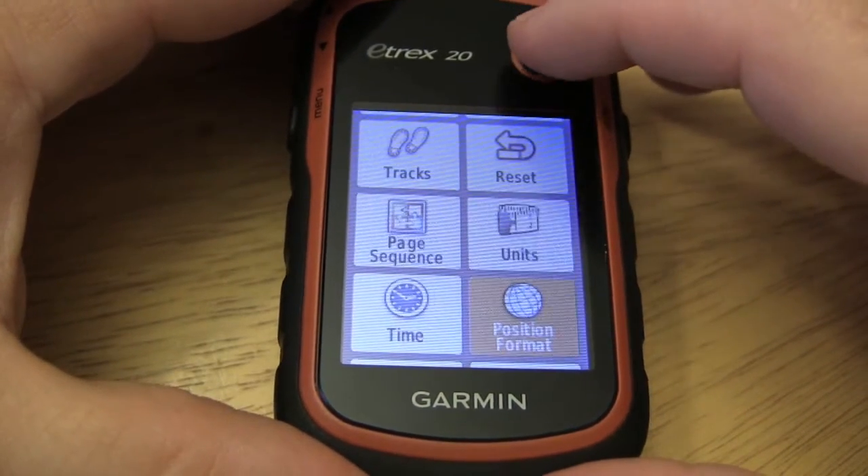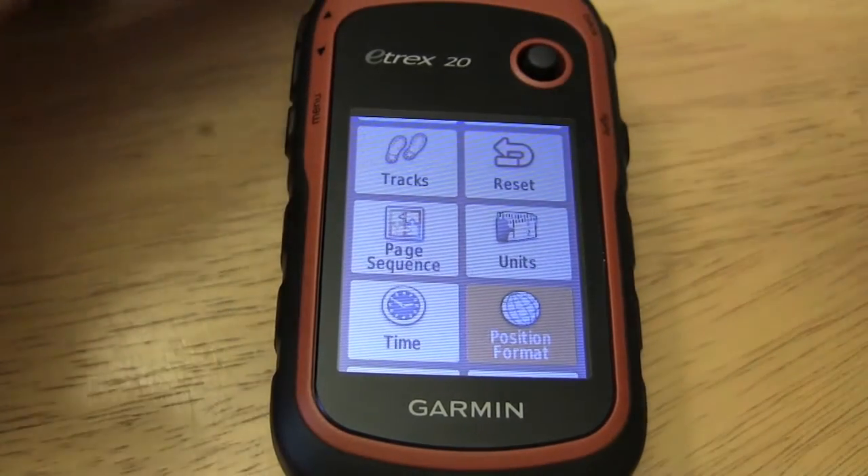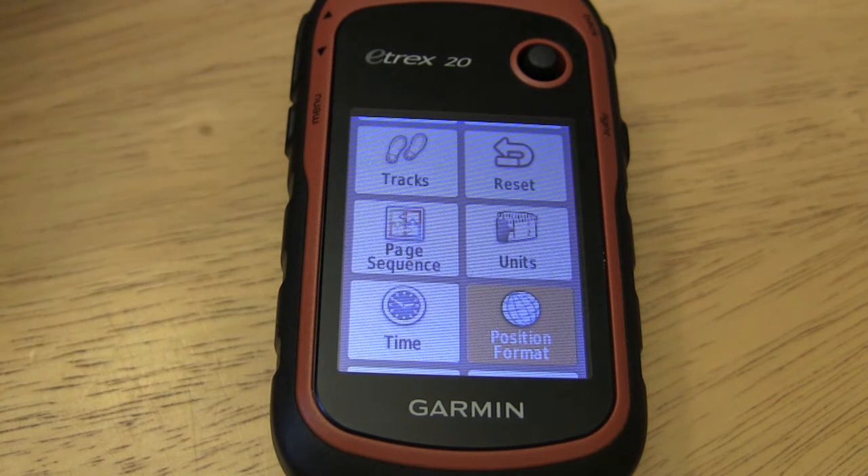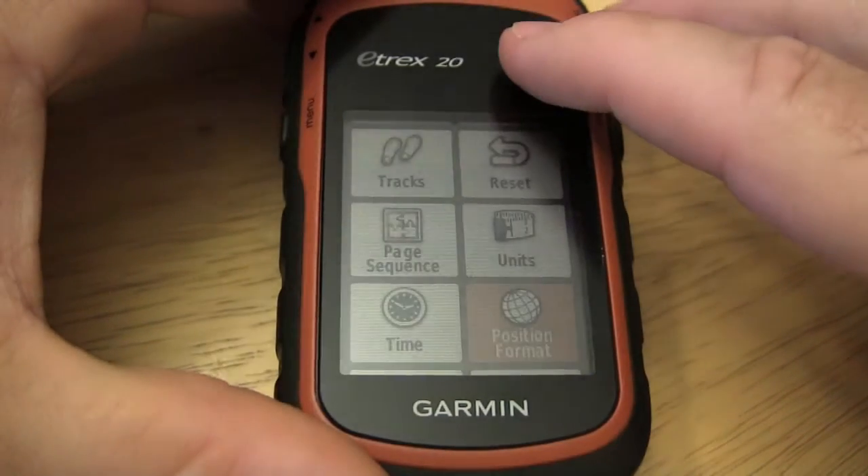And if you want to change position format on the GPS — for example if you're doing search and rescue, police work, fire, and you're using NAD 83 maps and UTM — this is where you change it. Go into position format.